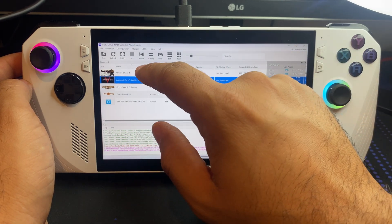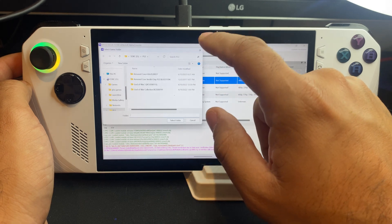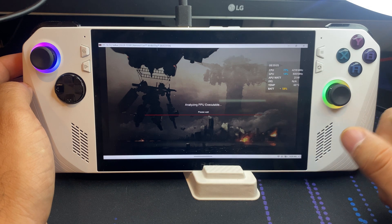We're going to close this tab and start the game. It is very difficult using the finger, you know, on the touchscreen.